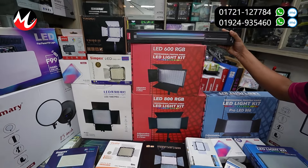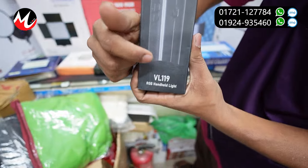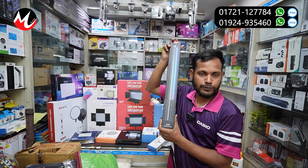This is our Ulanji brand. Ulanji stick light. This is BL-109. This price is about 8500. But it's a remote.